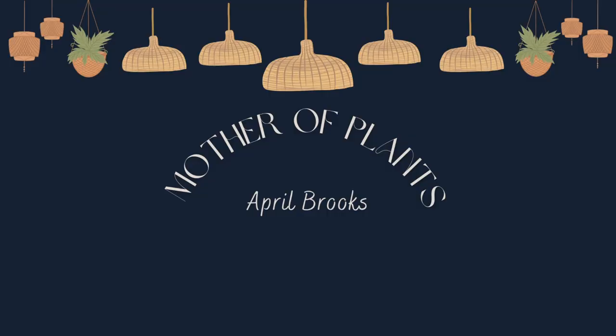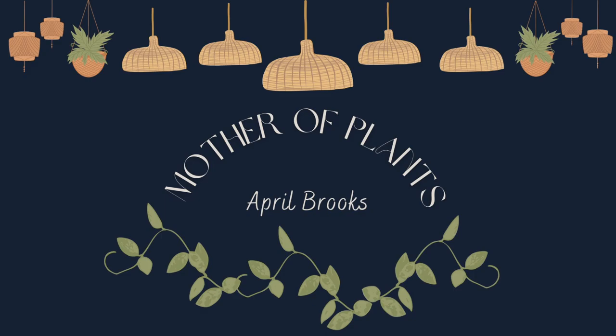Hey guys, welcome back. Today I wanted to share with you some planty items that I've been loving because there are tons of things I use on a weekly basis that I thought I would share today. So let's get into it.